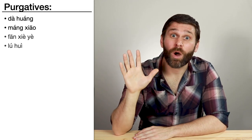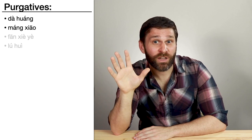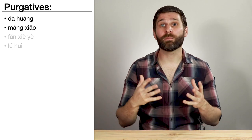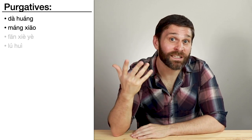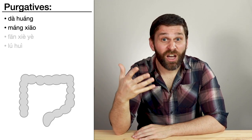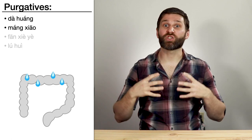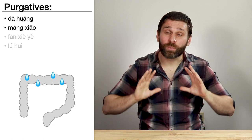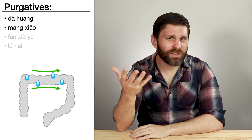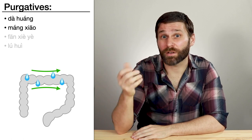Da Huang and Mang Xiao are both in the purgative category. This combination is a little more interesting because even though both purge the large intestine, they go about it in slightly different ways. Mang Xiao is a salt, so it draws water into the large intestine to soften the hard dry stool, and then Da Huang promotes movement to push the stool out. These two herbs really complement each other, and we see this combination in a lot of our purgative formulas.